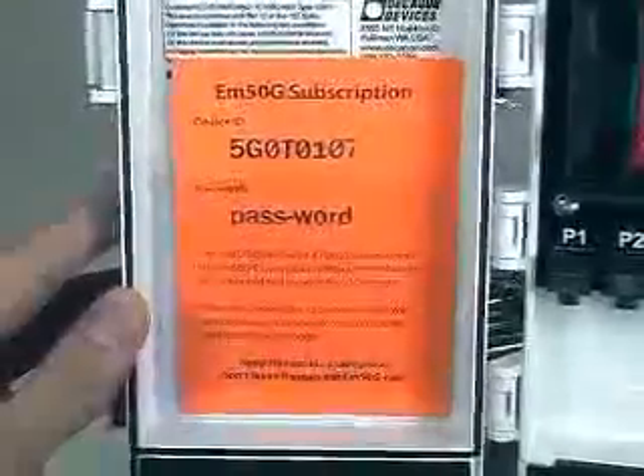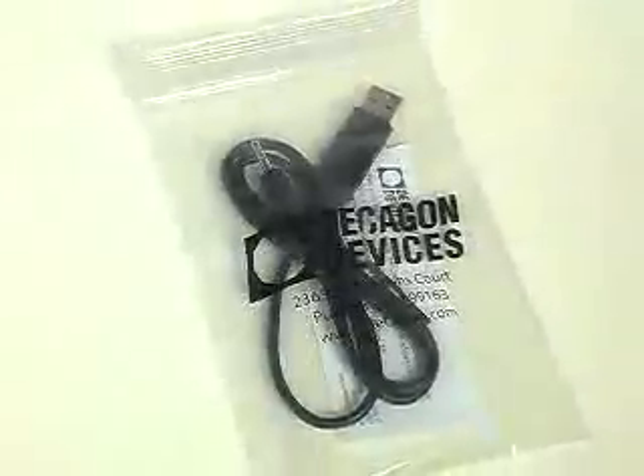Your pass to the Decagon data service is the user ID and password card that sits inside the logger. The second component, the Datatrack3 software, not only makes the setup process fast and idiot-proof, but makes collecting and graphing data effortless. A cable is also included for the initial configurations.